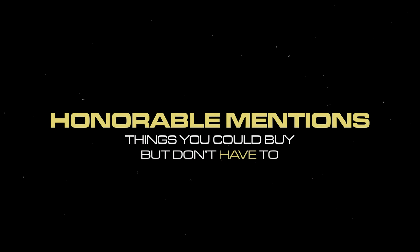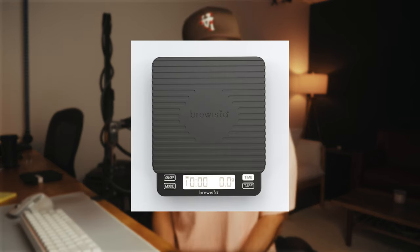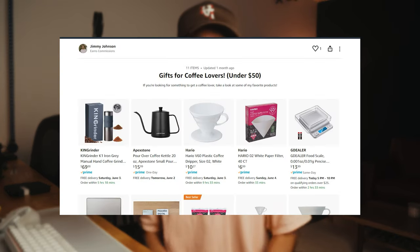Before we get to the secret, here are some honorable mentions — things you could buy but aren't absolutely essential. First is the scale. I equate this to trying to bake cookies without measuring cups. Can you make a good chocolate chip cookie by eyeballing it? Sure — I'm sure Joshua Weissman or Sarah from Broma Bakery could, but can you accurately replicate that cookie every single time? No. On the higher end you could get the Acaia or Brewista scales, but if you just want something cheap, there are tons of options on Amazon — I have some linked in my Amazon storefront.